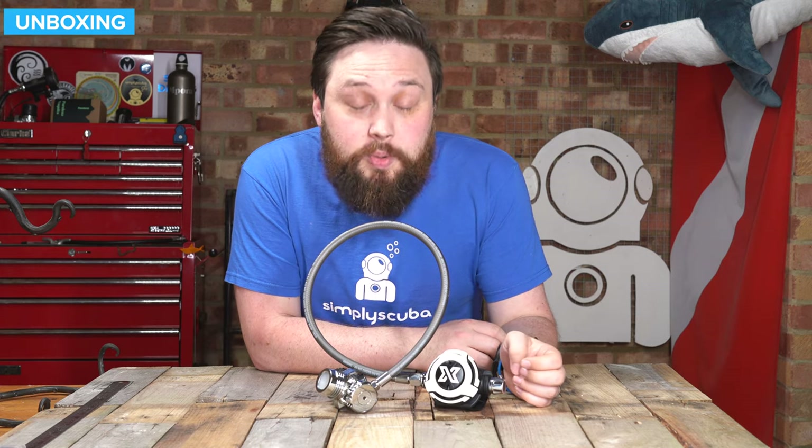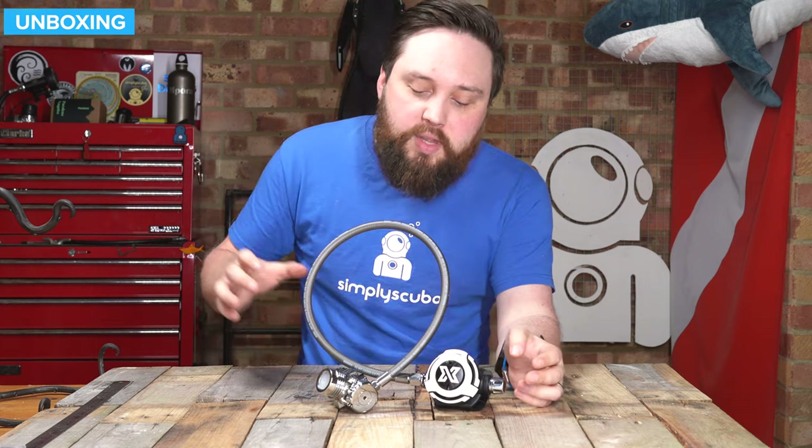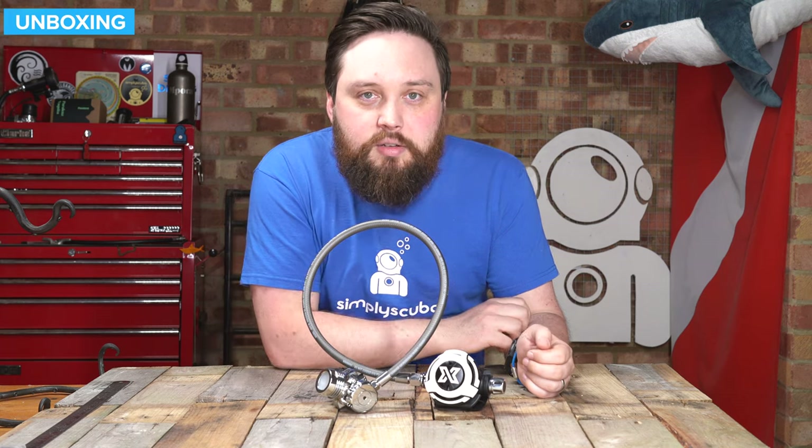Hi everybody, welcome to Simply Scuba. In today's video, I'm going to be taking a closer look at the X-Deep NX200 with the LS200 second stage. This is a very unique regulator. X-Deep have made a fixed swiveling turret first stage and a very nice balanced second stage. This is going to be a great all-rounder of a regulator. Let's take a closer look.